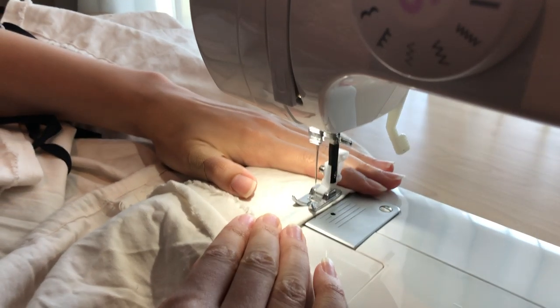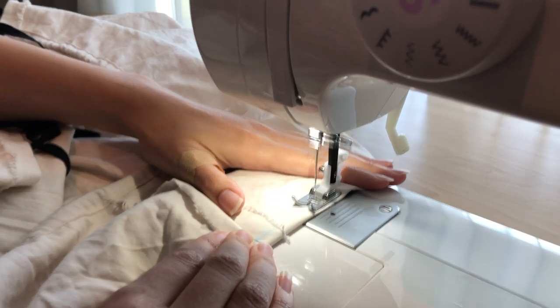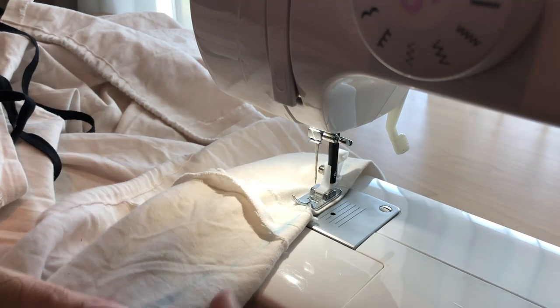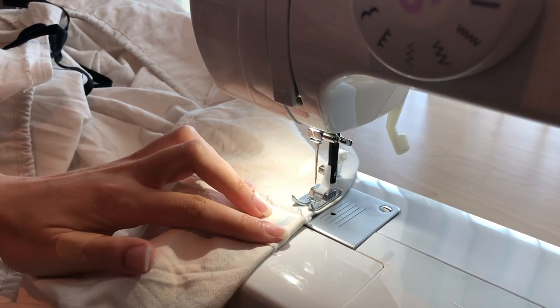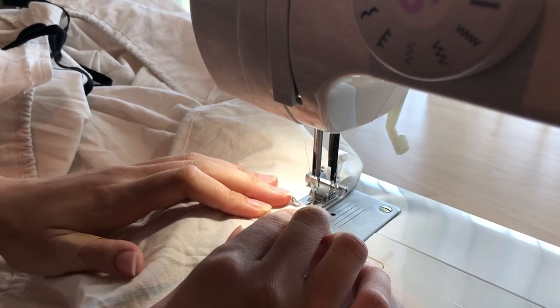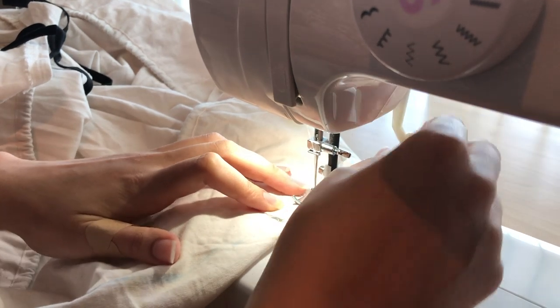I sewed all along the chalk line and didn't need to leave a separate opening, because there's already an opening in the back of the dress — a slit where the zip used to be. That's where the ties pop out and can be tied into a bow.